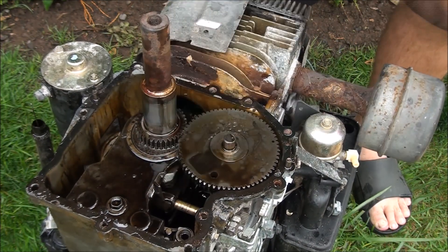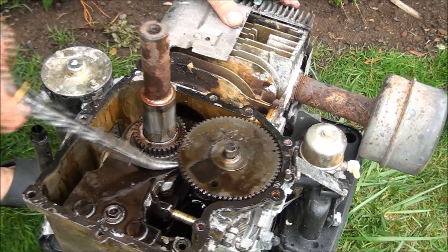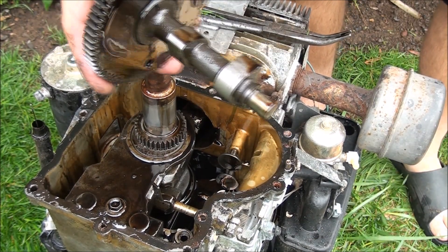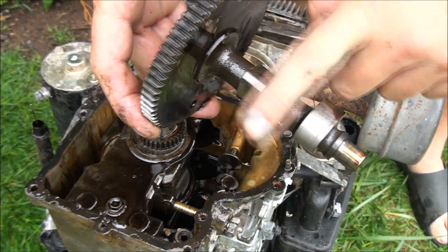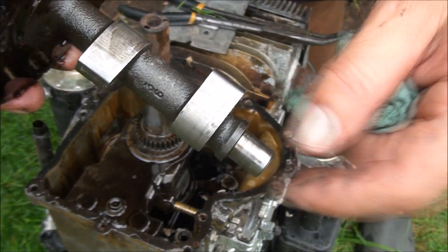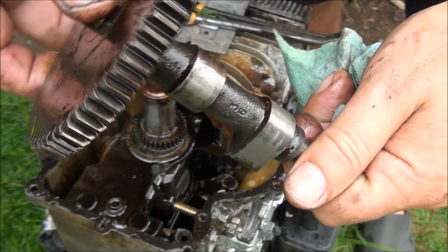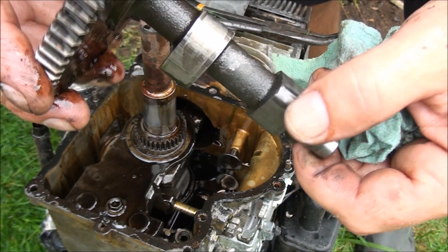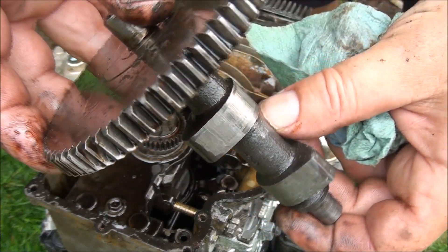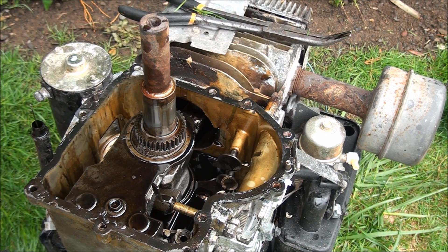Let's see if we can get this cam out of here. There we go — it just pulls out. See all those marks on the cam lobes? That is not good. I won't use this cam again because it's been hammered on — as you can see by all the marks on the lobes, these lobes should be glass smooth with no marks on them. Still haven't found the exact component that broke loose.